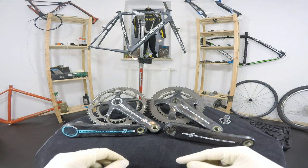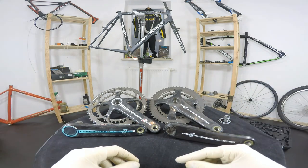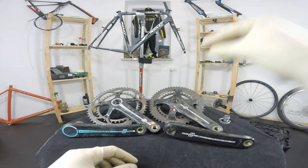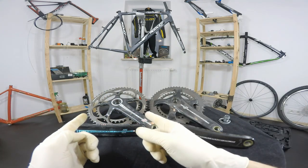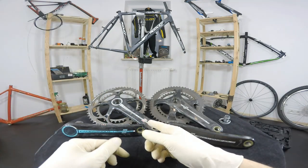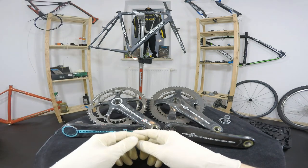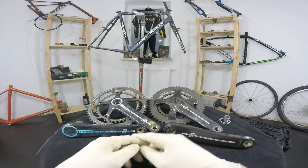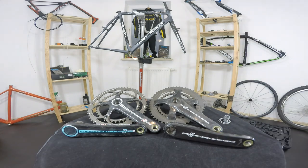I wanted to share some information about the features of the new Chorus, and then I thought, let's compare it to the older but higher model which is Record — just below Super Record. And I found out that's not the one I would like to purchase, and I'm going to tell you just why.